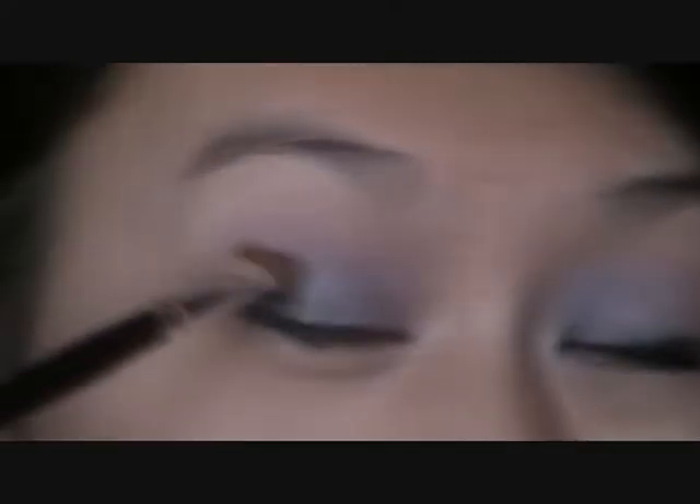Don't worry if it looks too heavy right now — we're going to blend it out. So now I'm just going to take a fluffier brush and just blend out all my eyeshadow. And if you want to deepen it out more, you can always use a darker purple or a black eyeshadow, but I like it light. She has it really light in her video too.